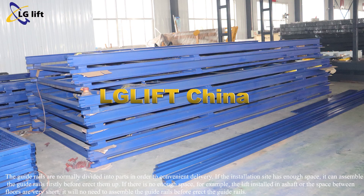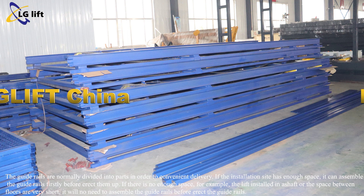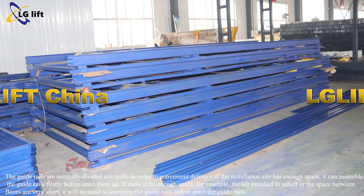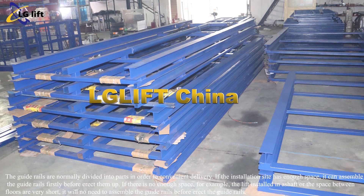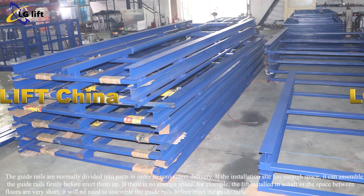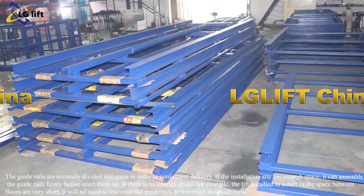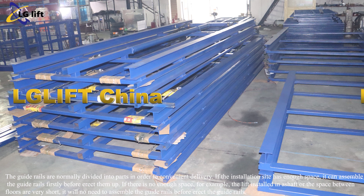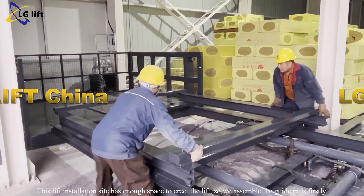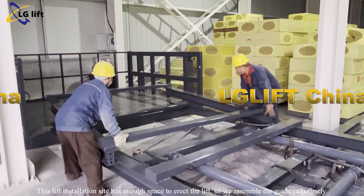Erect guide rails. The guide rails are normally divided into parts for convenient delivery. If the installation site has enough space, assemble the guide rails first before erecting them. If there is not enough space — for example, if the lift is installed in a shaft or the space between walls is very short — there is no need to assemble the guide rails before erecting. This installation site has enough space, so we assemble the guide rails first.